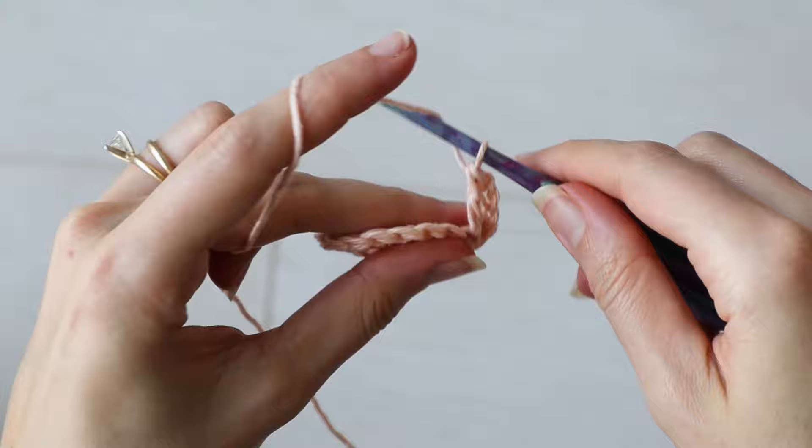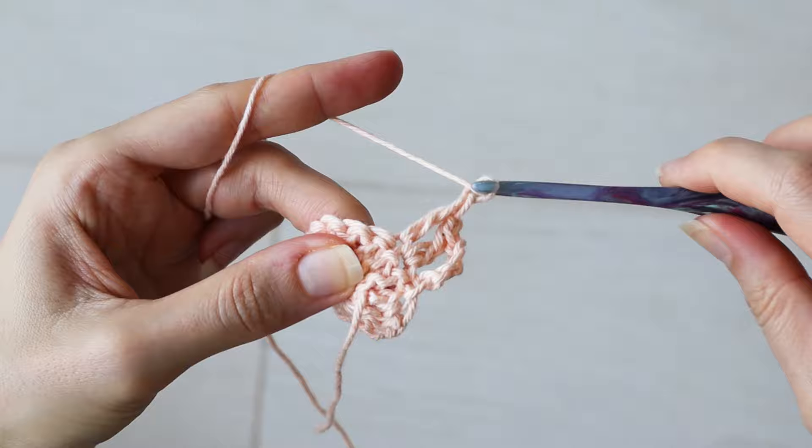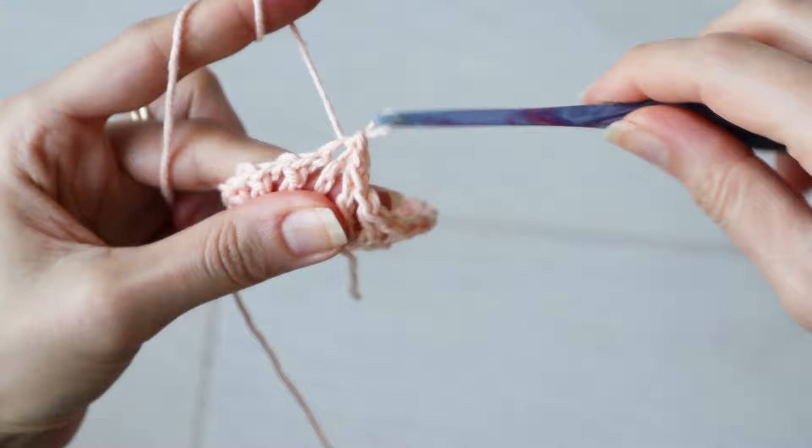Again, make one double crochet into the next stitch, and chain one. Continue working a double crochet, chain one in each stitch of our little circle. And into the third chain of your starting chain four, slip stitch to complete the round. That completes round two.